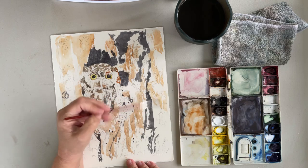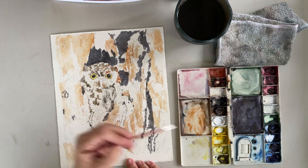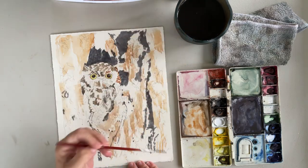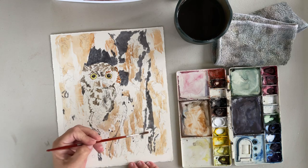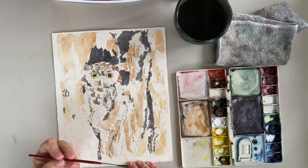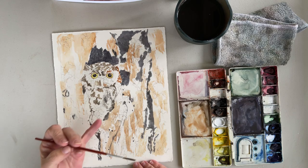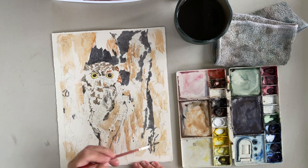Screech owls are very good at camouflage, looking just like the tree. So it makes sense that this little red morph would fit right in with a tree that has the same colors. When they sit real still, they look just like part of the tree bark. When you're out hiking — I've seen some up at Dunbar Cave in Clarksville, Tennessee — the easiest way to find their nests is to look at the base of the tree. You'll see the droppings and you'll also find owl pellets, which people like to collect and dissect for school projects.